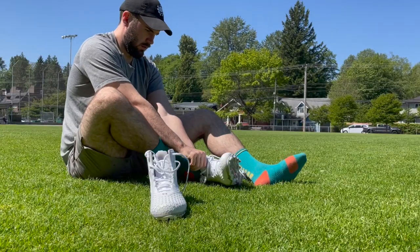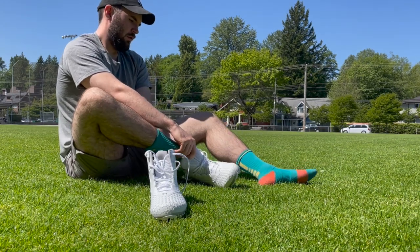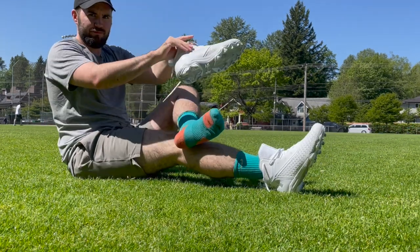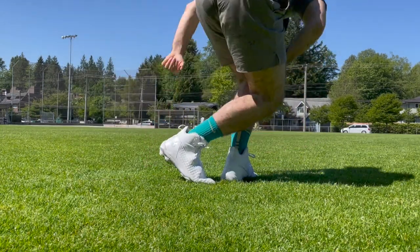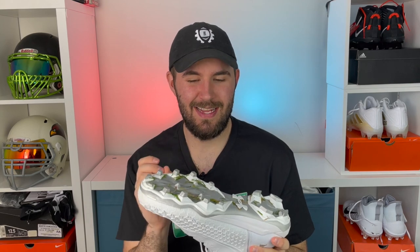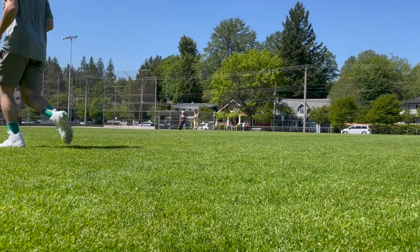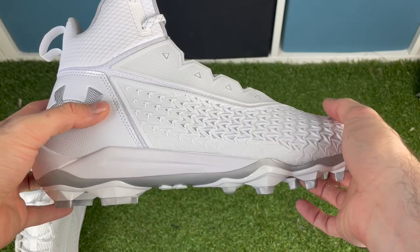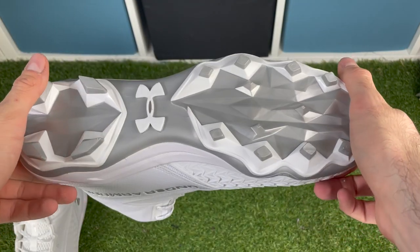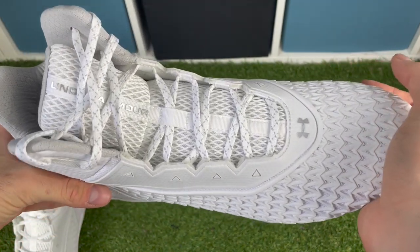I tested this on short slick grass and it performed pretty well. I think this traction plate would also do really well on turf because the studs are slightly shorter than some other ones. So on really tall grass, it might struggle slightly. However, working on basic kicks, kick steps, cutting, and jogging, it performed the tasks pretty well. I think keeping them short but making them very angular was to their advantage. The traction plate is pretty standard overall.